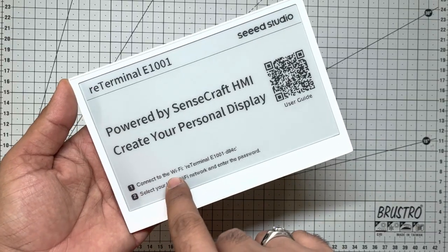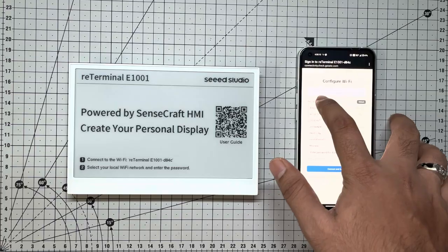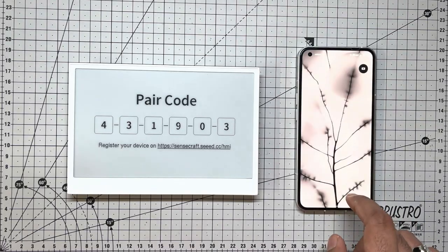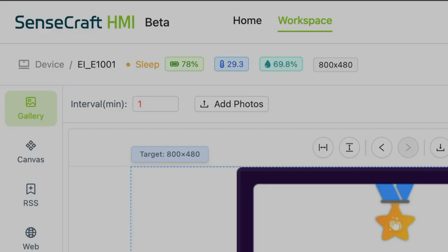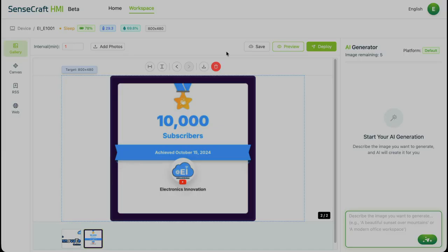Quick setup recap. Your reTerminal E1001 should already be powered on, connected to Wi-Fi and paired with Sensecraft using that pairing code from the previous episode. If you missed it, the full part one video is linked in the description and cards above. We are now inside the Sensecraft workspace — your one-stop command center for all the HMI magic.